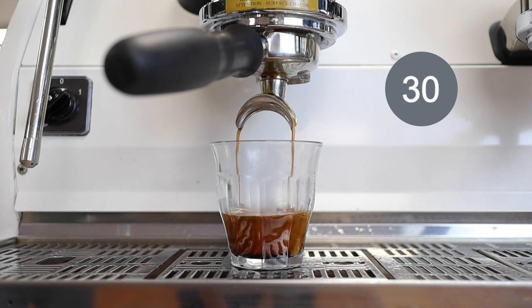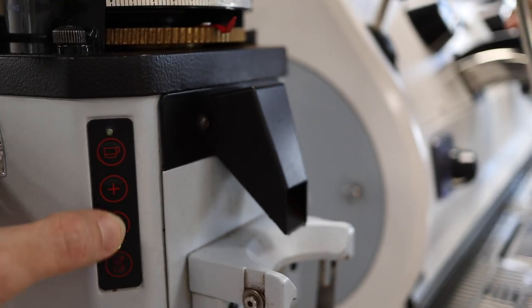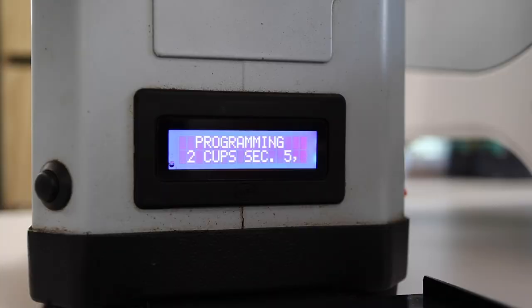Now we're happy with our extraction and getting our target time. We need to go back to the grinder and ensure it's giving us the right amount of coffee every time without having to make smaller manual adjustments. On our time-based grinder, we press the button and increase or decrease the dose as required to make sure we're hitting our target benchmark — in this case, 21 grams.